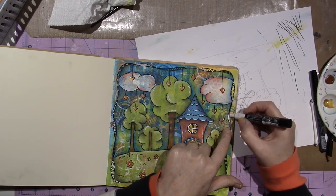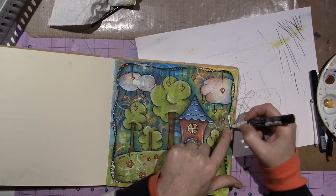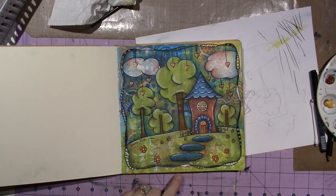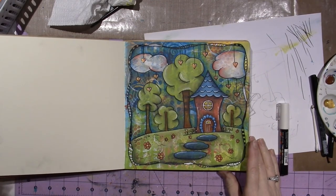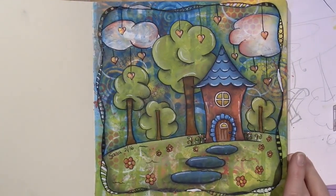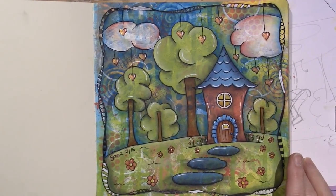I want to say I love this journal — the paper is such a pleasure to work with. And that's it, you guys! Let's zoom in a little. Cute! All right, thanks for watching.